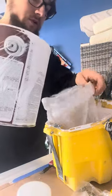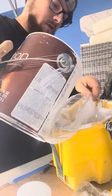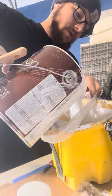I don't need much of this — I'm only doing a couple of doors — so I'll put some of this in here.